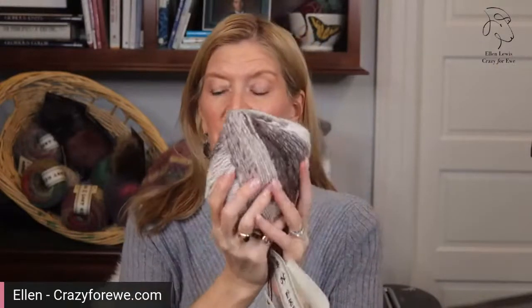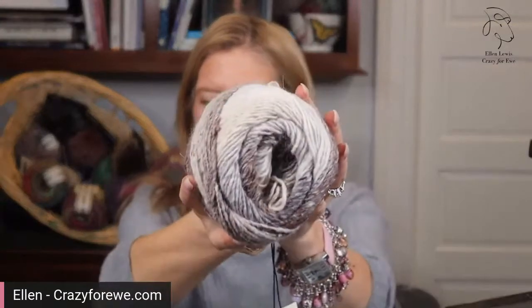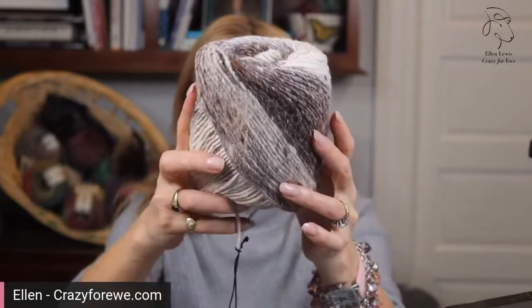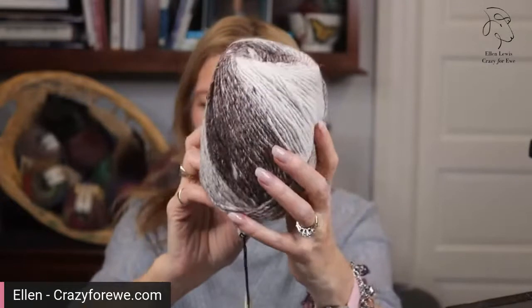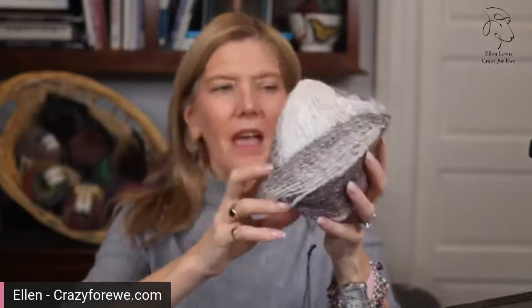There are eight colors in the palette and they are all really, really pretty. This is color one, it's called Kassai. You can see that this is a neutrally-toned colorway. I love these little ribbony things they've started putting in. It has this warm creamy color, which is very flattering.